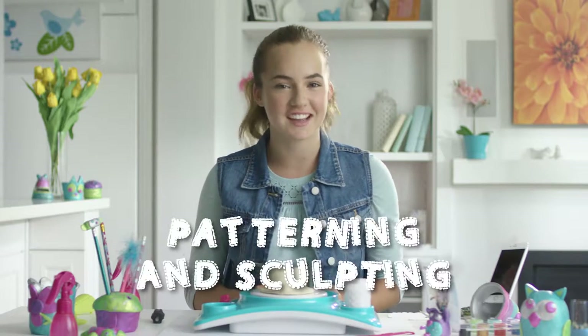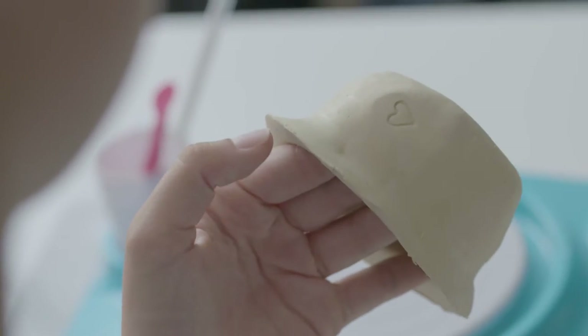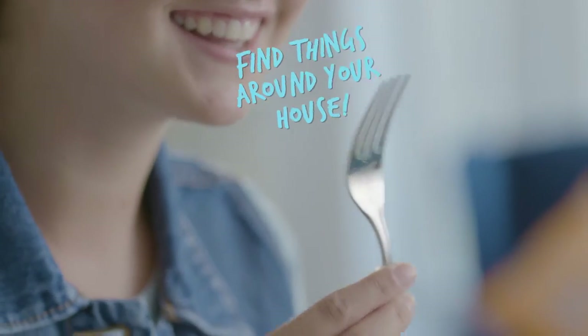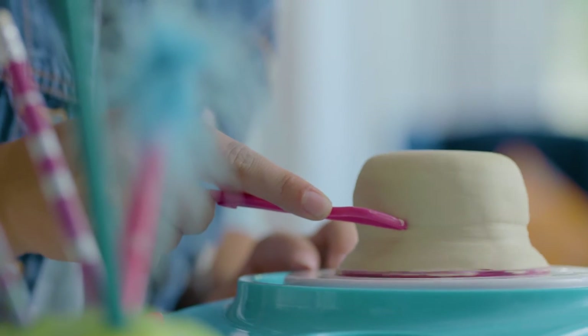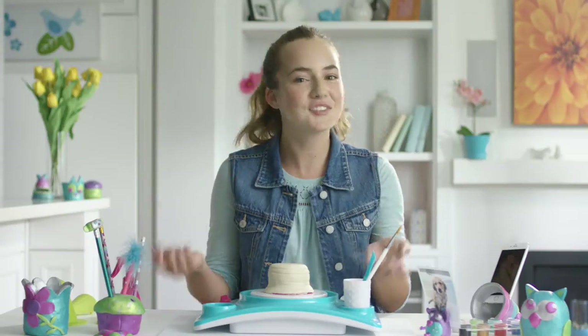It's time to take your clay creations to the next level. There are lots of fun ways you can make patterns in your creations — just press into the clay and create the design. You can also roll the tool holder onto the side. Here are some other things I use to make designs. Want to see something really cool? Watch this! Just turn the machine on and gently press the tip of the sculpting tool against the side of your creation. It creates an amazing result and it's so easy to do. So cool!